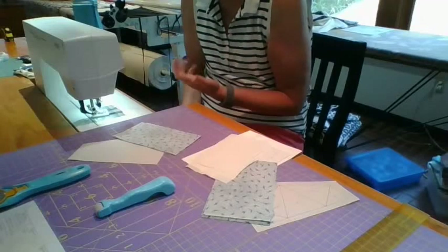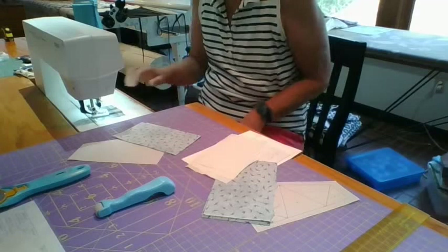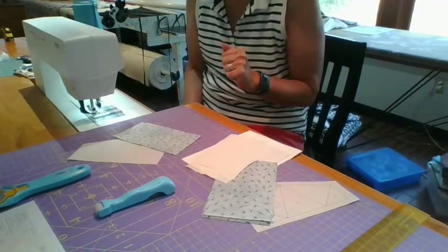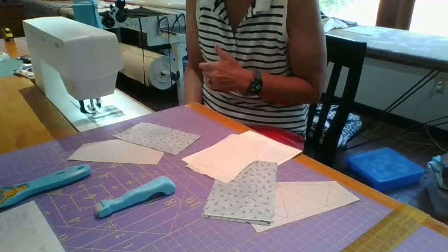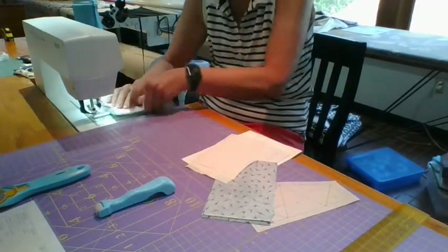I've dropped my stitch length down to 1.5 — my machine doesn't go to 1.8, so 1.5 it is. You want that little stitch because you want the paper to rip off, but you don't want stitches so close together that the paper falls off before you've sewn the rest of the pieces. Now we're going to sew on the line.